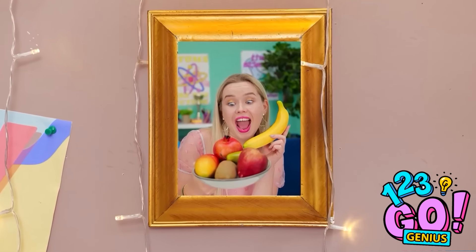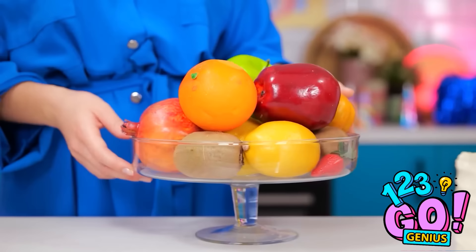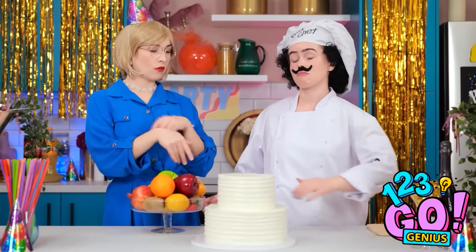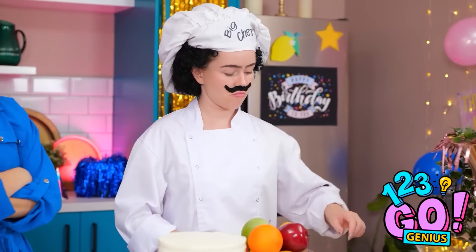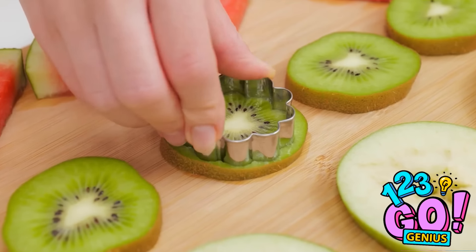Oh my gosh! No, no, no. There's gotta be something else we can do. Oh, right. She absolutely adores fresh fruit. Surely there's something you can do with the produce in this bowl? Yes, of course. I am a pastry chef after all. We often work with fruit. In fact, these cookie cutters will help with the design. I will use them on the fruit slices.